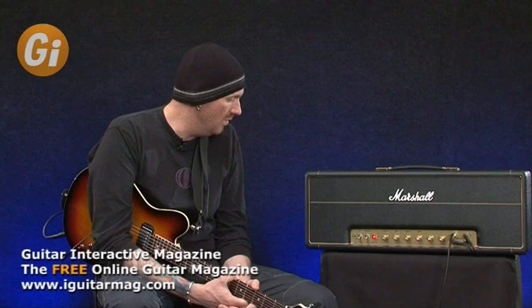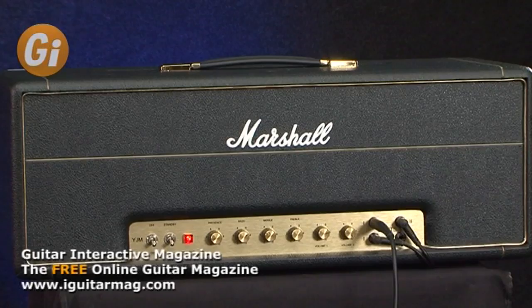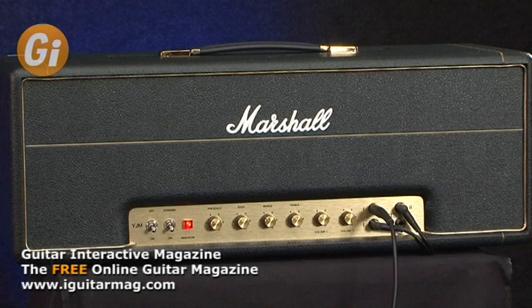Hi, this is Jamie Humphries and welcome to another review here in Guitar Interactive magazine. For this review I am proud to present the Marshall YJM 100 watt head. This is the long-awaited and anticipated signature amp courtesy of Marshall Amplification, who have had a long-standing relationship with the Swedish shredmeister Yngwie Malmsteen.